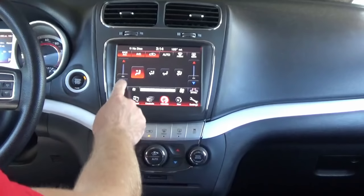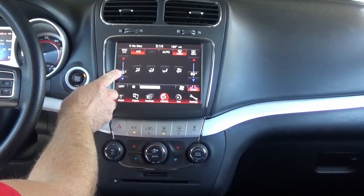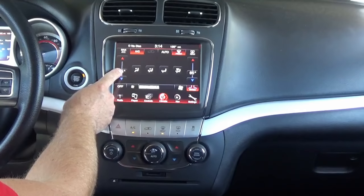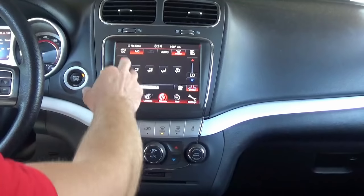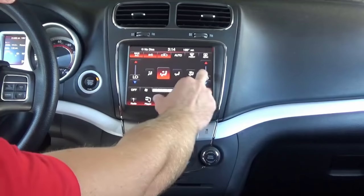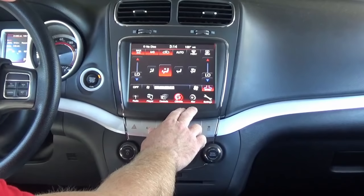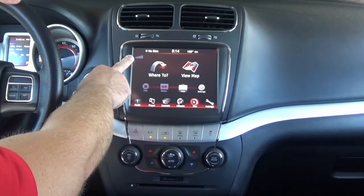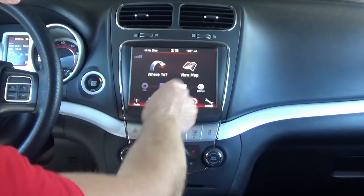We'll turn the AC on here. When it comes to the temperature, we always recommend putting it on sync so both sides show the same temperature — just drag and drop it here to set your temperature. We advise your customer, if you're doing the installation for them, to just drag and drop to set the temperature. Everything works just as designed with the different settings. This particular one, as I mentioned, is the NAV unit, so you'll notice we have full GPS signal already. As long as you have SiriusXM satellite radio, you're going to get the GPS signal through that antenna as well.